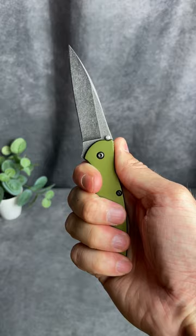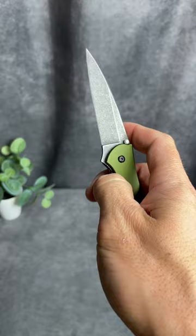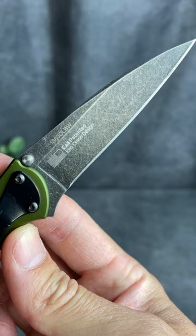Second, the blade is sharp, which is important. Third, the flipper is so fun and the assist works great. This particular one is made in America, which I think is awesome too.